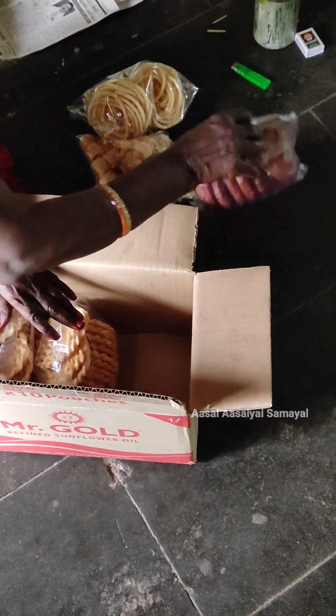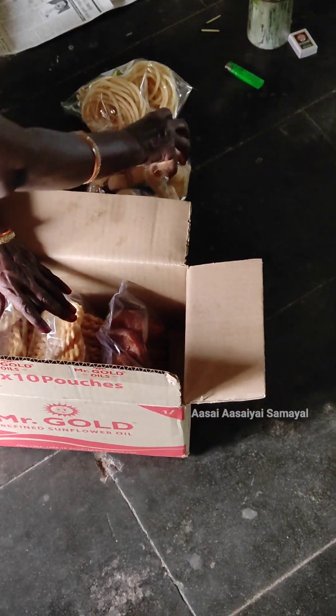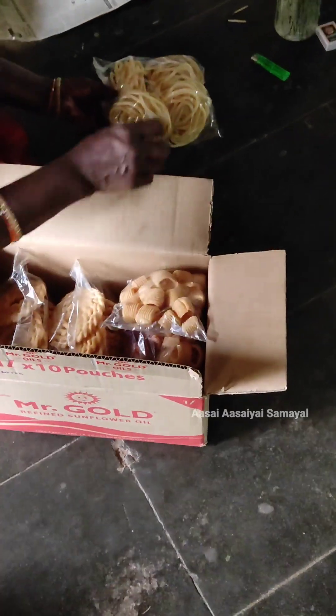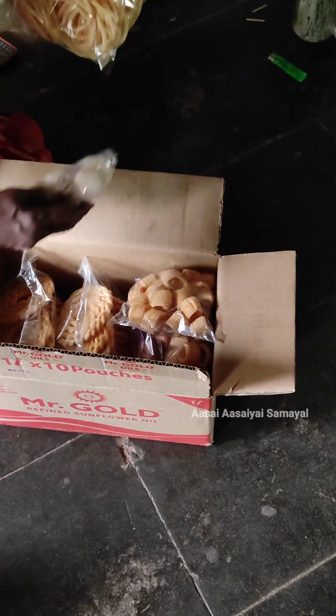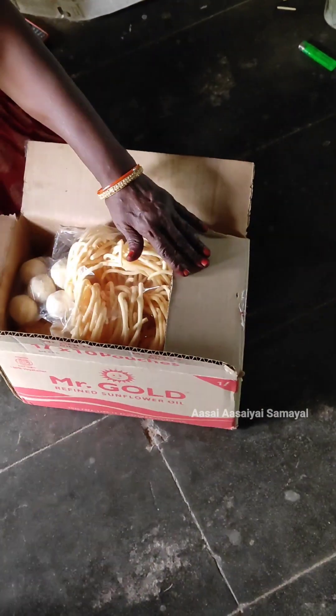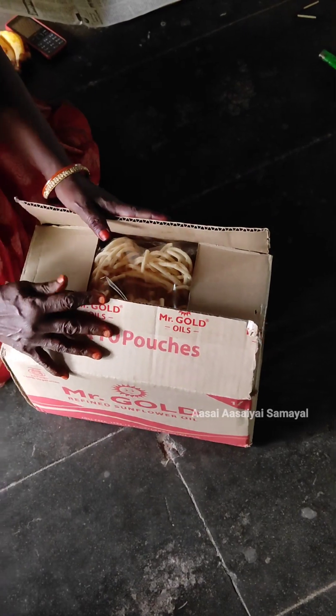We are going to add the knife. We are going to have all these snacks and give them a price that is affordable. This is the taste and the taste is very homely.